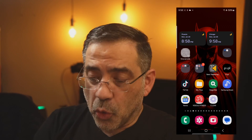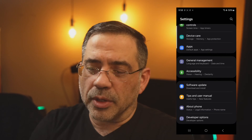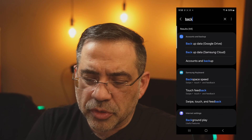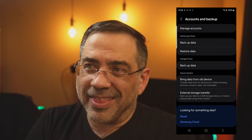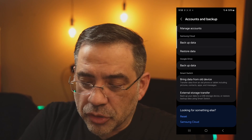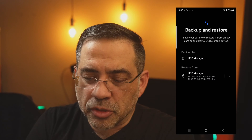The very first thing you're going to do is insert your physical drive into your phone. Now I have it connected. The next thing you're going to do is go into the Settings area. Once in Settings, type "backup." You'll notice there are several options — just choose Accounts and Backup. When you get into this area, you'll notice at the very bottom of the screen there's an option that says External Storage Transfer. This is the key feature. Go ahead and choose this, and you'll notice USB storage with an option to restore from this drive. I'm going to choose Backup to USB Storage.